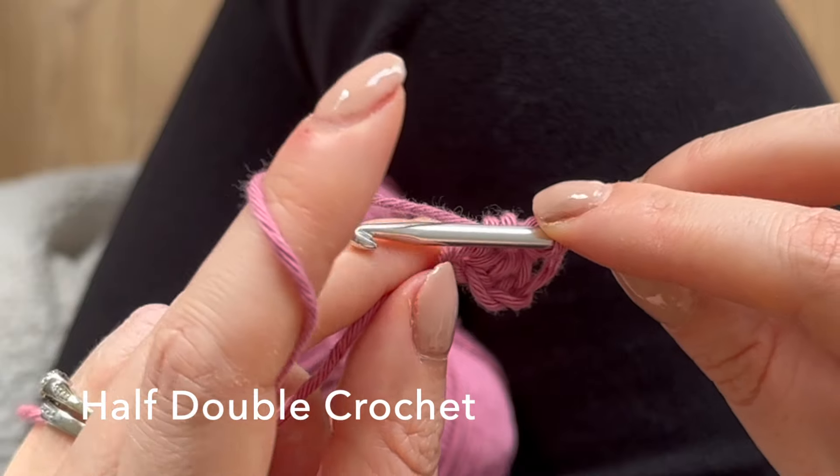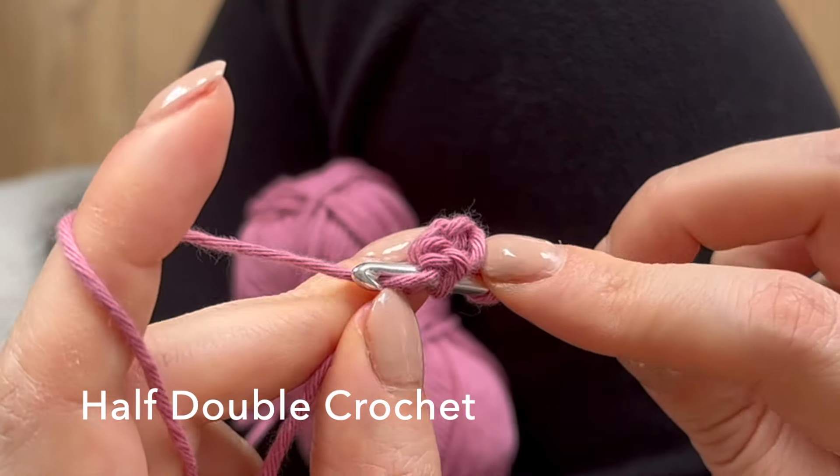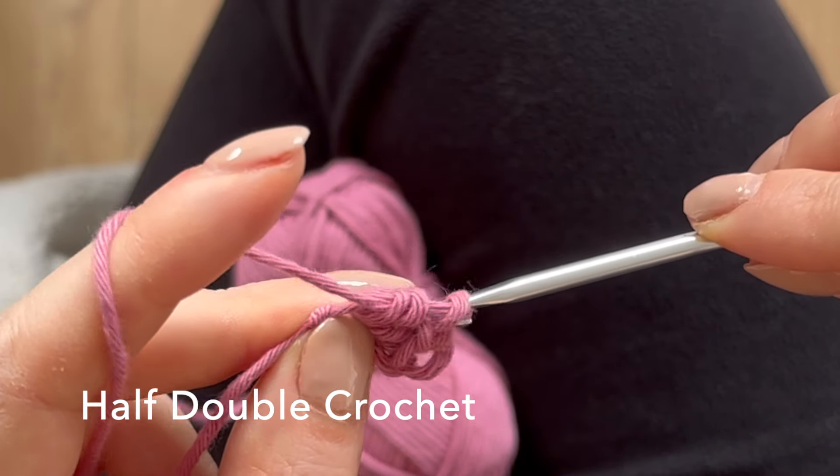Then you're going to do that again. Yarn over, go into that same hole, yarn over again and pull up a loop so you have three loops on your hook, and then pull through all three of those.